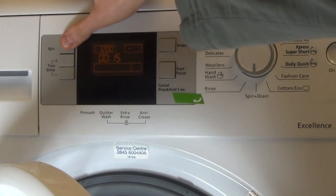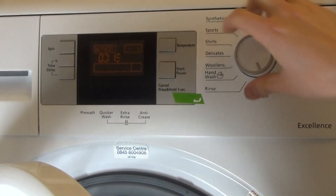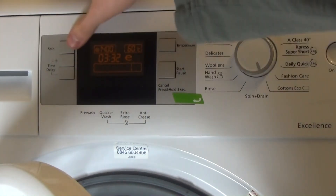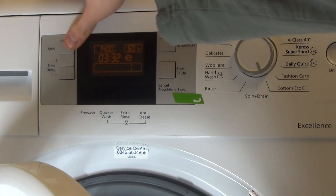Spin only: you can go to 1,400 RPM. Cotton eco is the only program pre-set at 1,400 RPM. Dropping to 1,200 also affects the cycle time — which is a bit odd.